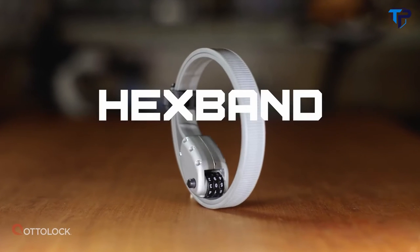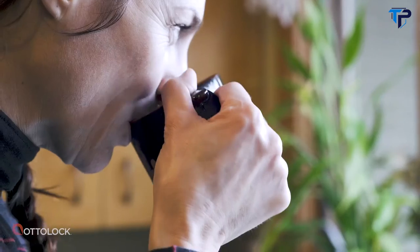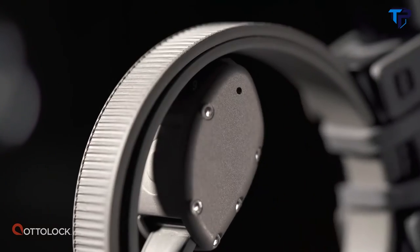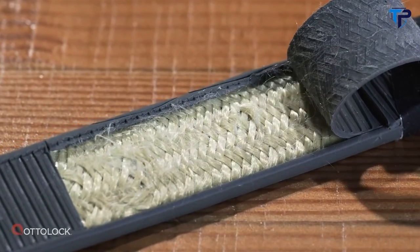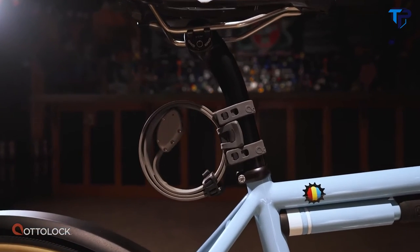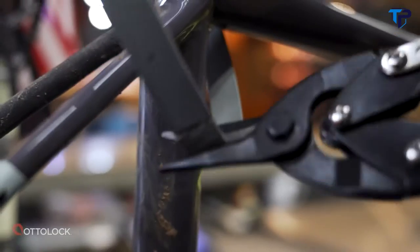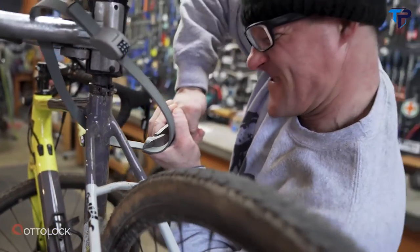Introducing Hexband — a new level of portable security and toughness from the makers of the compact lightweight cinch lock, Autolock. Hexband is made with six stainless steel bands and includes advanced materials Kevlar and Santoprene. It offers two and a half times more steel thickness, is slightly heavier than the original Autolock, and keeps the compact shape the original is known for. Hexband features added resistance against shearing tools like snips and cable cutters, and has been proven tough through testing against many forms of tools and attacks, allowing for longer duration lockups.